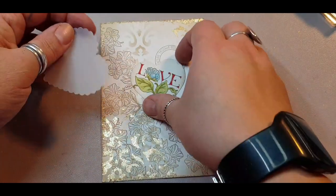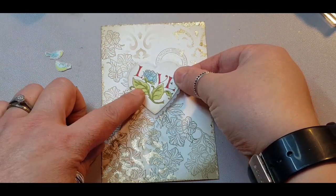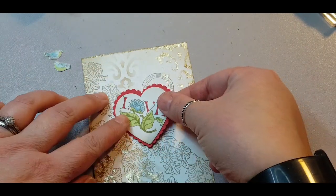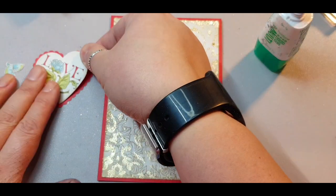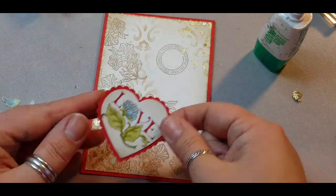For behind the heart I felt it was getting a bit lost in the centre, so I tried a vellum heart with a matching scalloped punch, but again it was still a little bit lost. So I cut out a Poppy Parade piece and yes, it gives much more of a pop to my heart. I put this matte layer onto some matching Poppy Parade card as well.